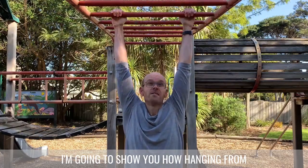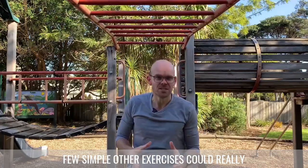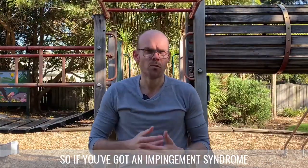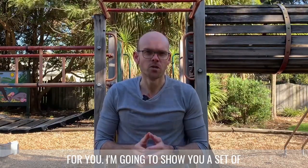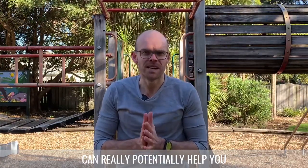In today's video I'm going to show you how hanging from a bar, just like this, along with a few simple other exercises could really help your shoulder. If you've got an impingement syndrome, a rotator cuff tear, or a frozen shoulder, then this video is going to be really useful for you. I'm going to show you a set of exercises which includes hanging that can really potentially help you.